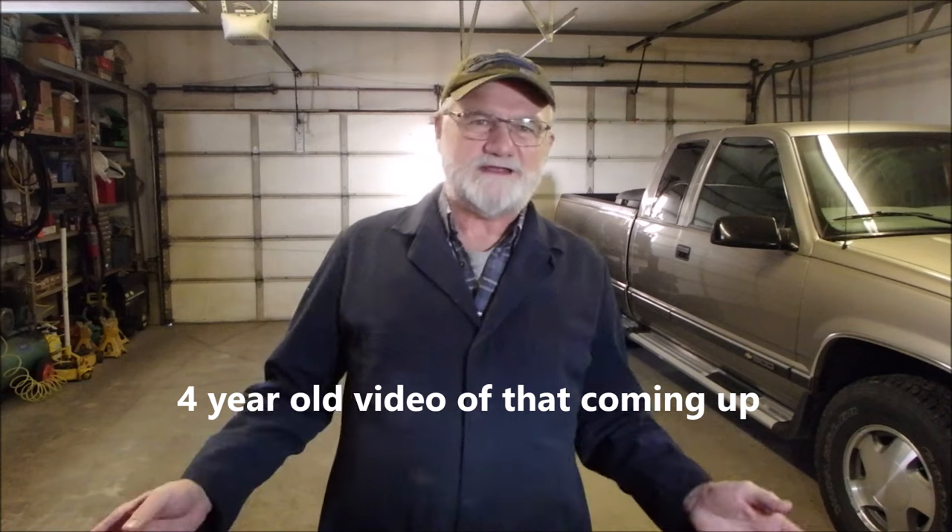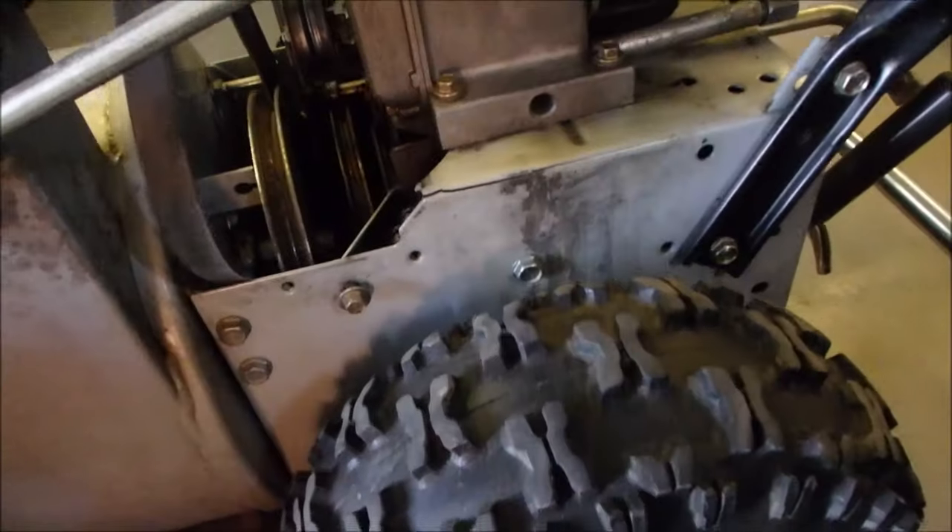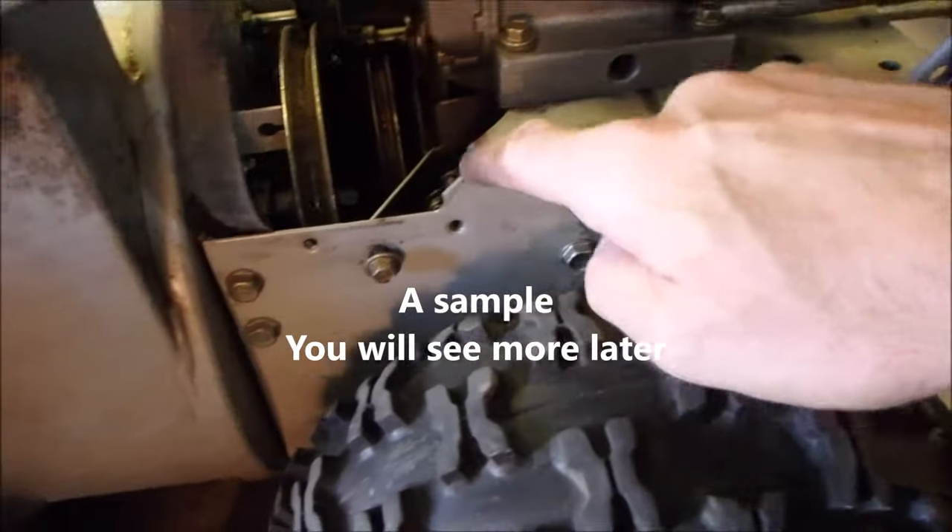The gentleman that owned it before me, many years ago, put all of the shear pins into the auger systems as grade eight bolts and it just split the transmission. And funny, it didn't take the flywheel key pin out or nothing, so we can get at this and weld this up.